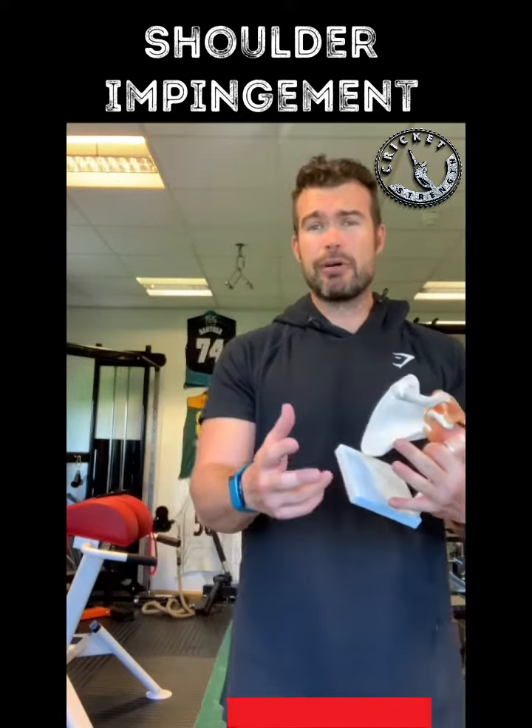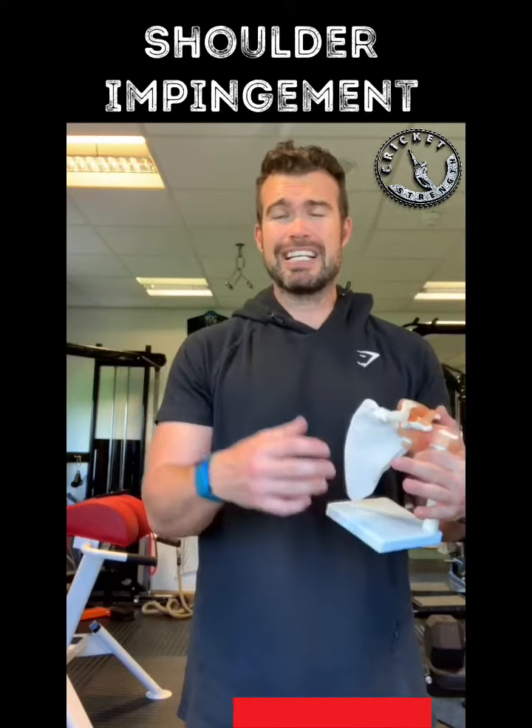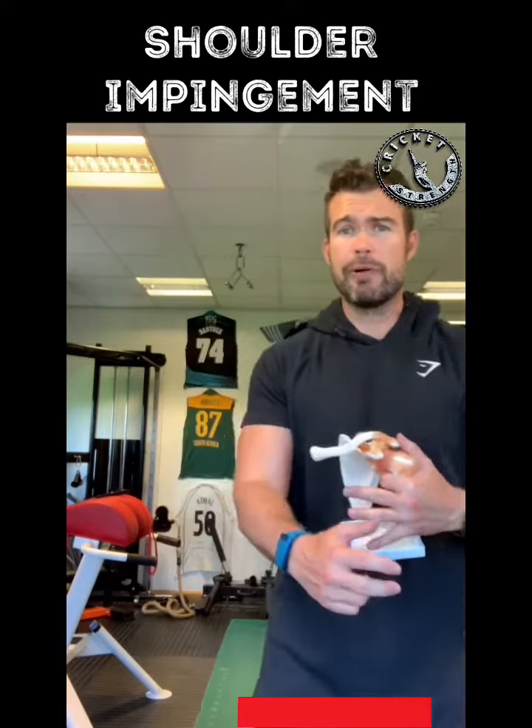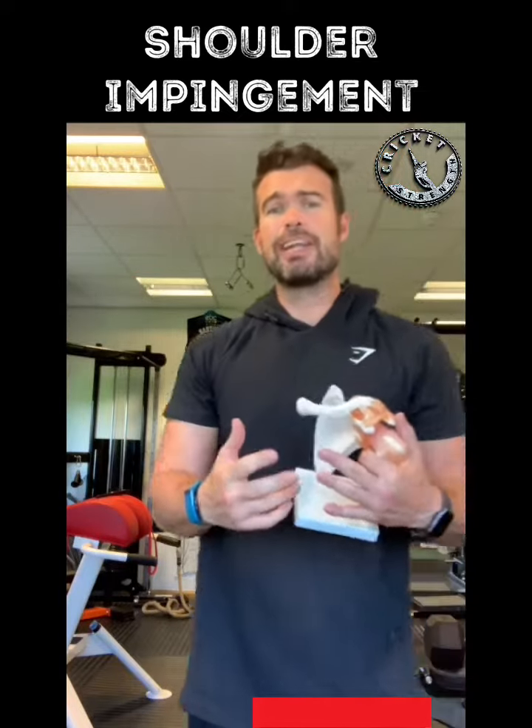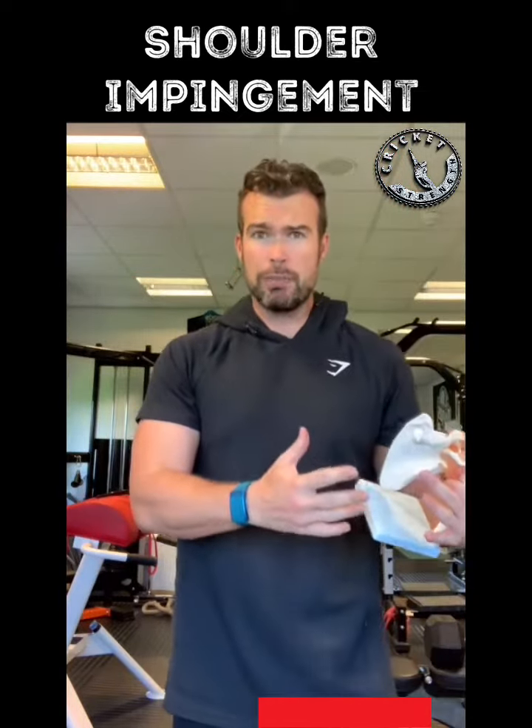One of the things we see it come from is in the throwing. Not a lot of times do we see it during bowling, but when throwing and taking our arm back into external rotation and throwing through — typically the pain comes up during that sort of pattern.